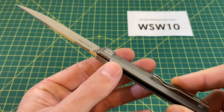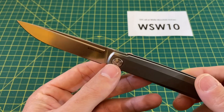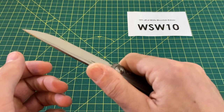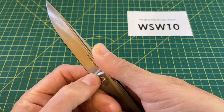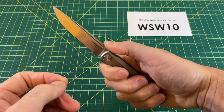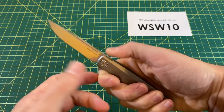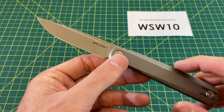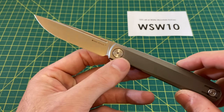You also have jimping up here in two spots, which is nice. Even though they didn't continue it between the two, it doesn't really matter — you still get plenty of traction in that area. It's not an issue; just great jimping. Very good tacky feel and bite on your thumb without tearing it up. It works great. In terms of billboarding on the blade, there's just not a lot — it's very simple, non-billboard-style branding.